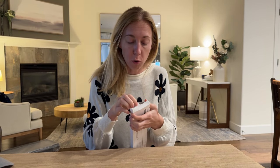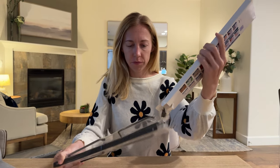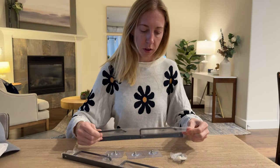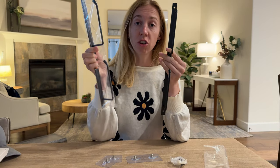I was gifted this hat rack, so let's open it together and I'll show you more about what's involved and how you might use it. Here's everything inside the packaging — as you can see, one of the racks, and it comes with two, which is really great.